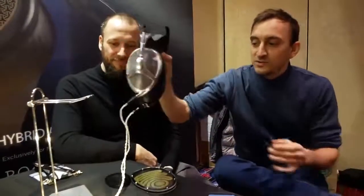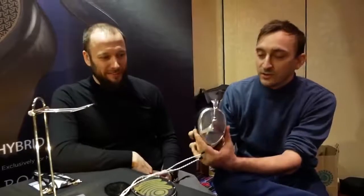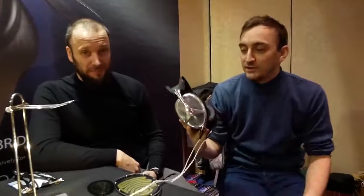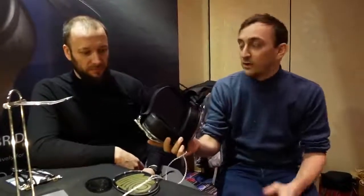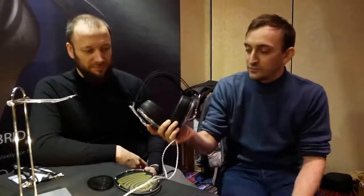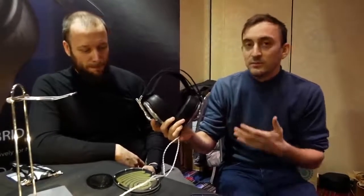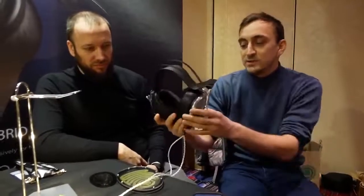What we have here is the Empyrean, which is the result of our last two years of work. This is the reason why we have been so quiet after the release of the 99 Classics. This is a flagship product that we developed together with Renato. We did everything the way we thought a high-end flagship headphone should sound without making any compromise. It's not conceived to be so much a commercial product as much as a statement product.